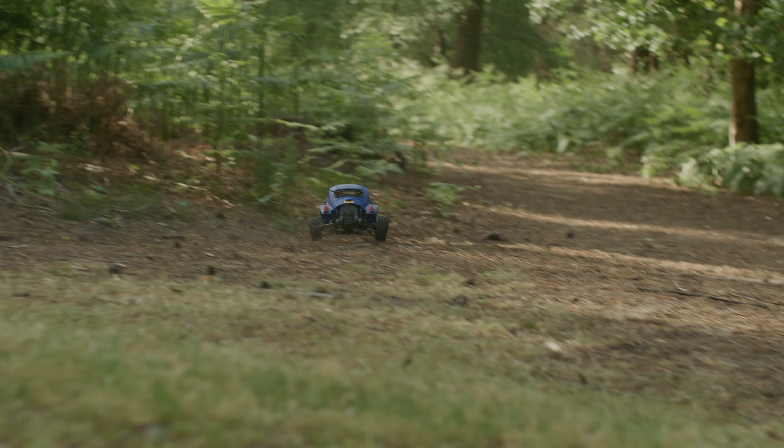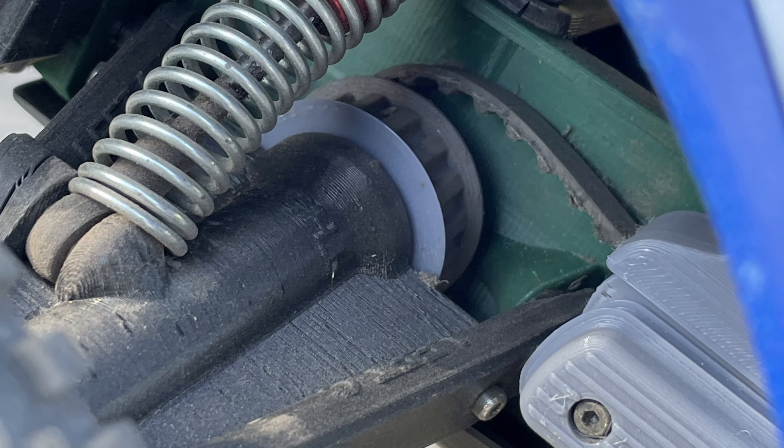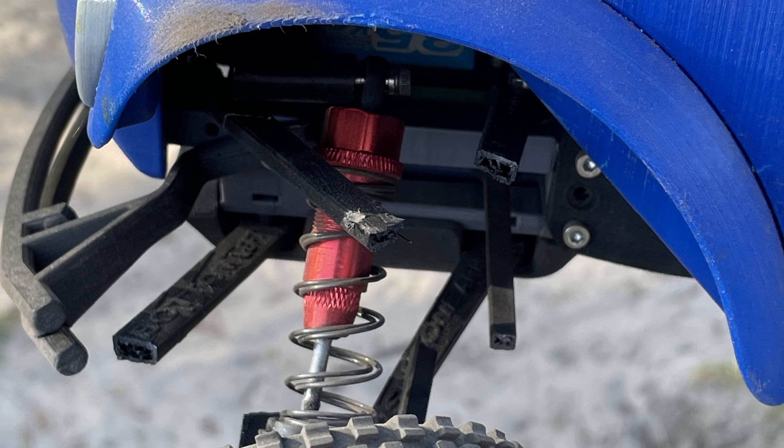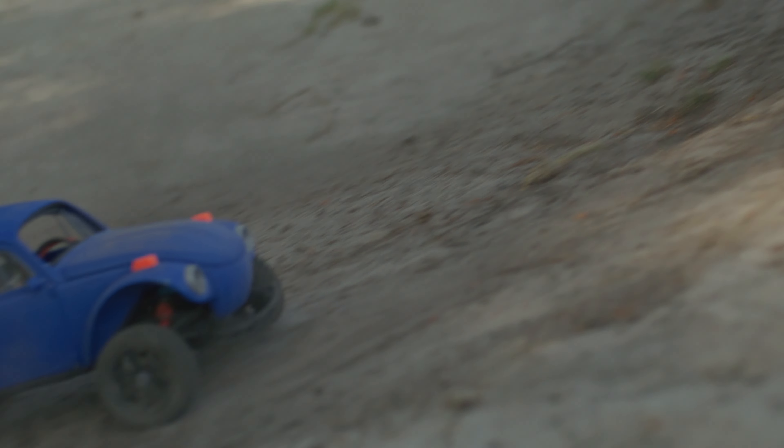I can't really complain though, as there were a lot of incidents, and I probably should have printed the parts out of a stronger material and with a hundred percent infill. But even with broken suspension and almost no steering, we still got most of the shots.